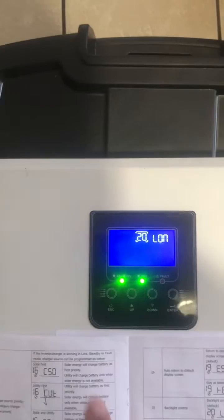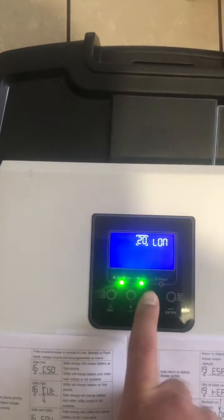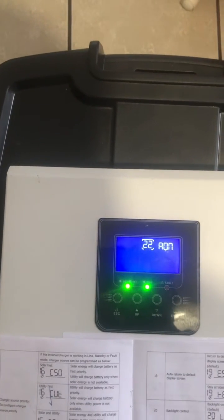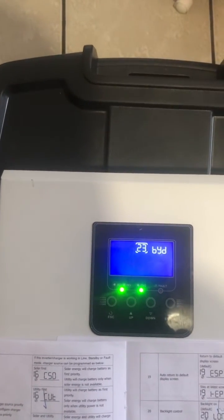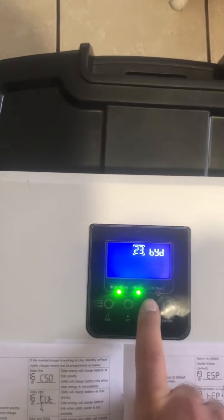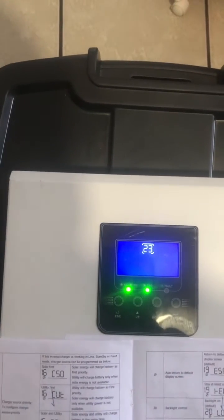Press down — number 19 we've already done. Over to number 20, we want that on. Number 22, also on. Number 23, we want to enable: press enter, move over to the setting side, scroll down until it's enabled, then press enter back to the number.